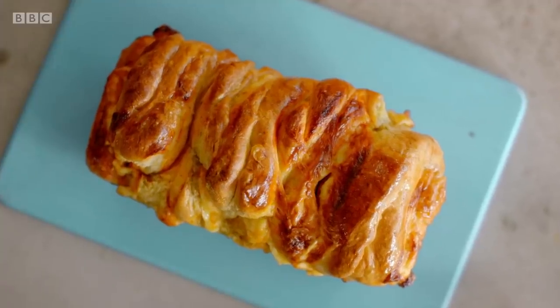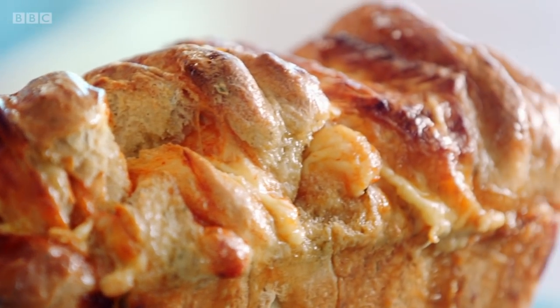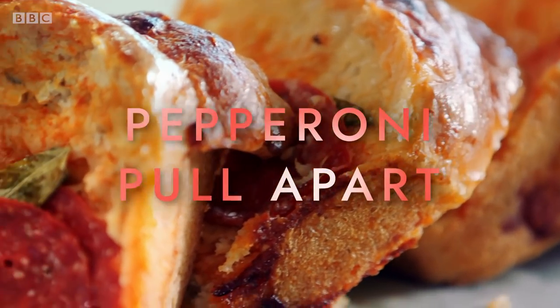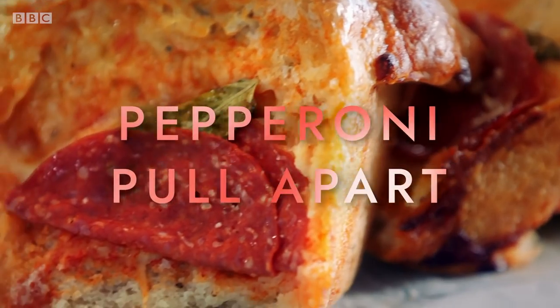Baking bread always makes me so happy. And this cheeky little loaf has all the flavors of pizza and is so much fun to tear and share. My pepperoni pull-apart is loaded with cheese, tomato, and fresh basil. All the gorgeous fluffiness of bread with the punchy flavor of pizza — a match made in baking heaven.